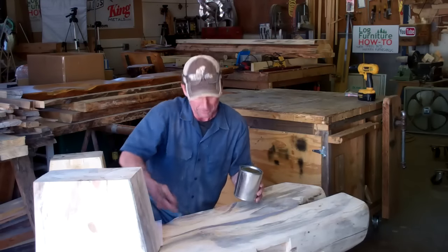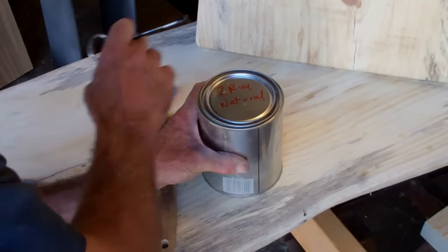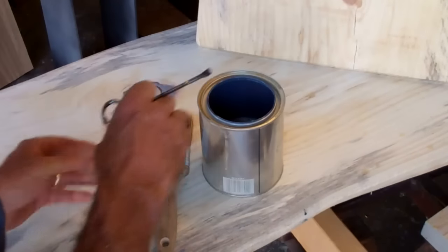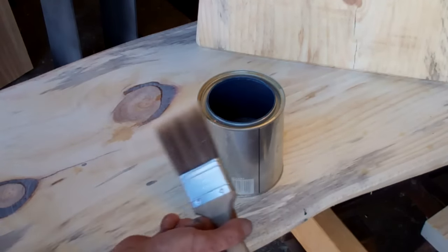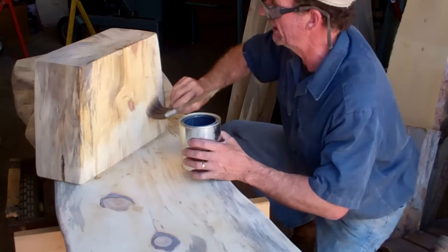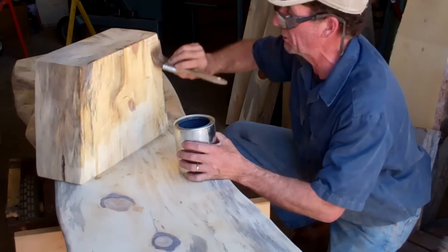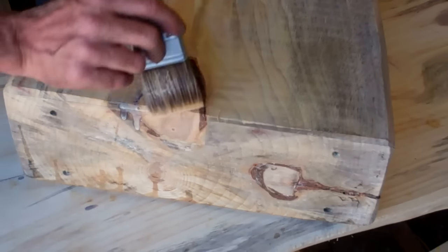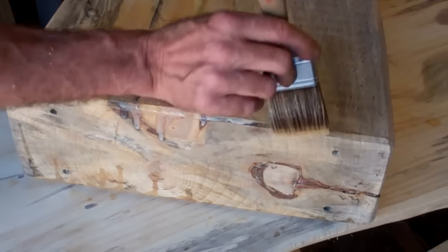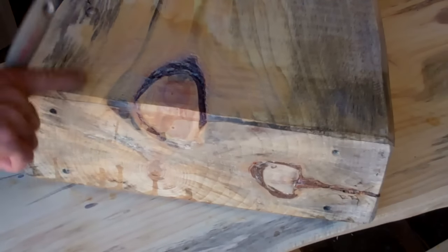I'm going to get this thing opened up and we're going to start applying it right now. Now like many other water-based wood sealers, ZR44 simply brushes on with a simple paintbrush. So we'll spend the next few minutes and brush this stuff on, then we'll give it time to dry and get this thing put together. And while this stuff comes in different shades, here you can see we're using the all-natural, which just brings out the natural beauty of the wood.